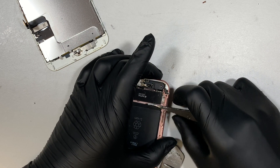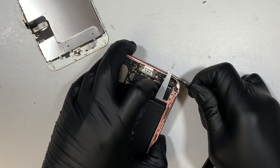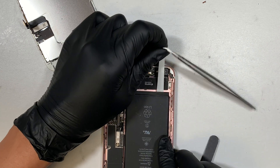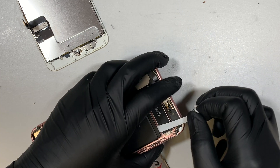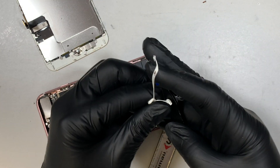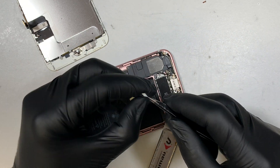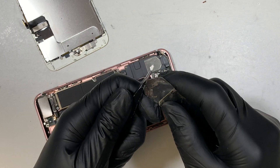When you're using a tweezer, keep in mind how really pointy it is. Be very careful — do NOT poke the battery. If you puncture the battery, the battery might catch fire, so this is quite a dangerous process. When using the tweezers, be very careful and do not puncture the battery.